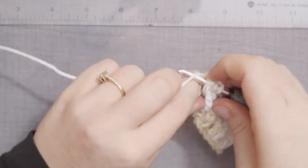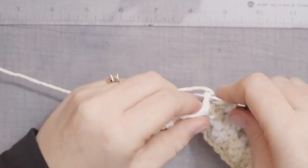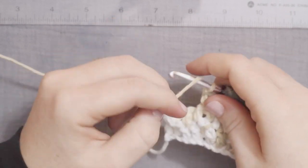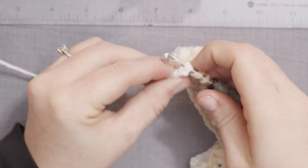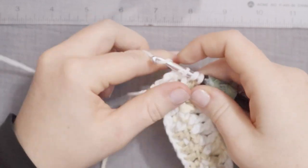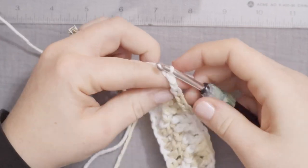You'll do a double crochet after that into the chain 2 space from the previous row. So I'm going to zoom through, and I'll meet you when we get to the end of this row, where we are just repeating 2 front post double crochets, 1 regular double crochet. Alright, I'm at my last 2 front post double crochets. And now, we're going to finish with a double crochet where that front post double crochet from the last row is. Then, to finish off the row, we're going to put a double crochet into that chain 2 space from the previous row. Then chain 2, 1 and 2, and then turn the work.